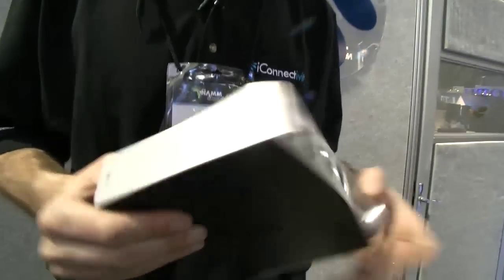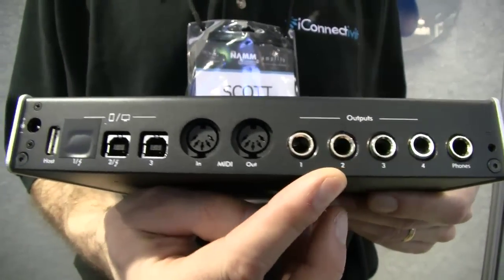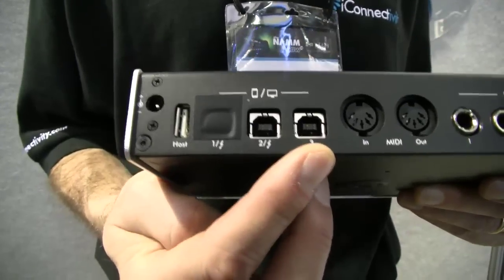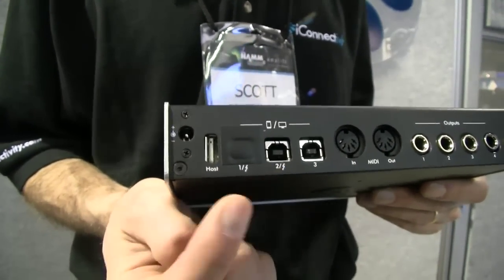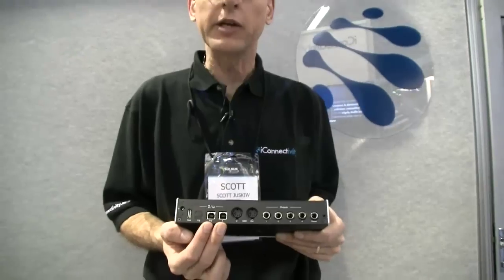For other types of control you'll have to use one of our iConfig applications to control things such as the internal mixing. On the back of the box we have a stereo headphone out and four analog outputs — these are balanced TRS jacks. We have one set of MIDI DIN plugs. We also have one device port and a second device port, and there will be a switch which will allow you to select whether you want the second device port active or the host port active. Although there are three USB ports, you can only have two of them working at a time.